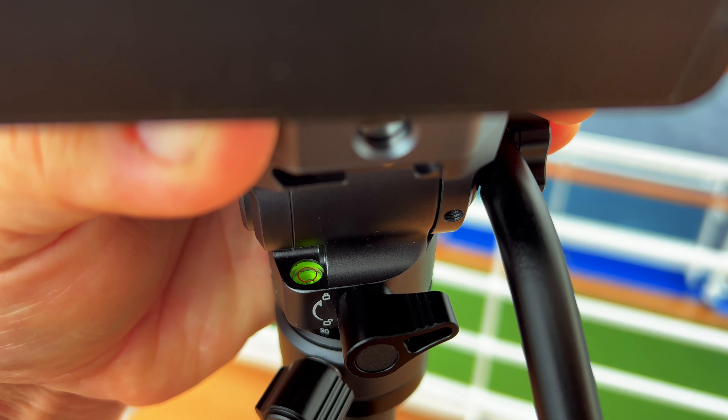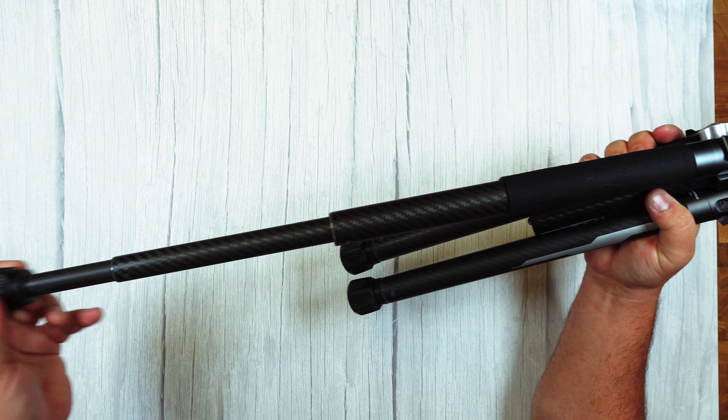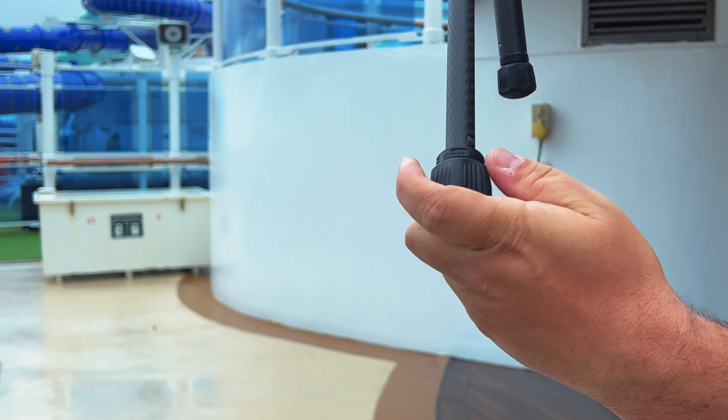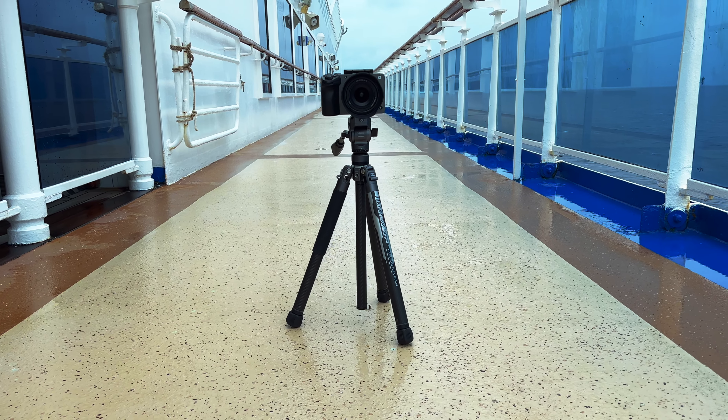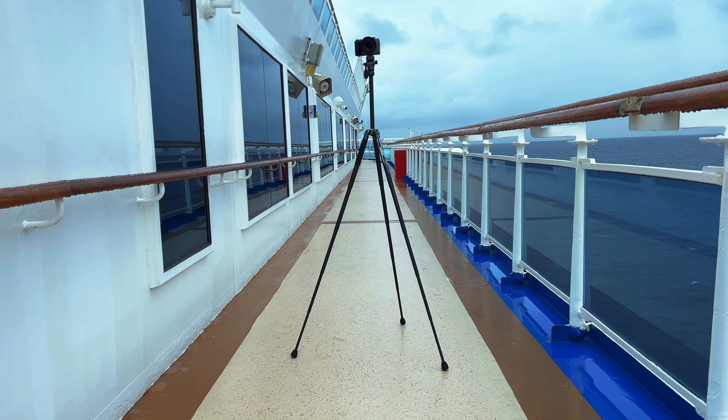It also sits on a little bulb base where you can quickly level your shots. With their upgraded locking design, you can just twist to unlock, set this thing up at your desired height, and lock it into place. You can adjust the height from a low of 17 inches all the way up to 61 inches.